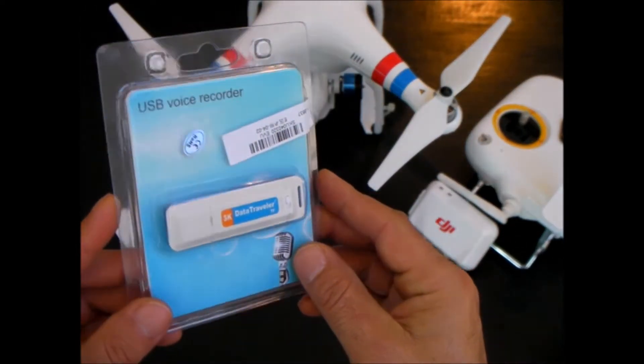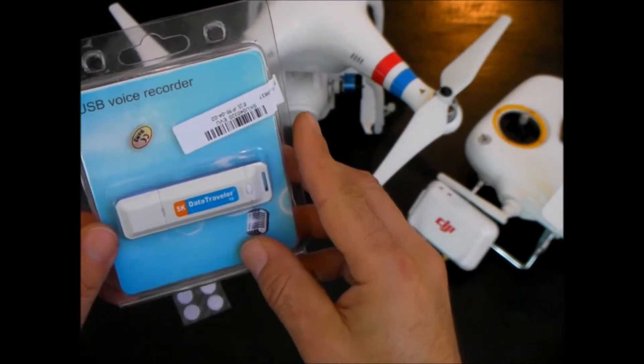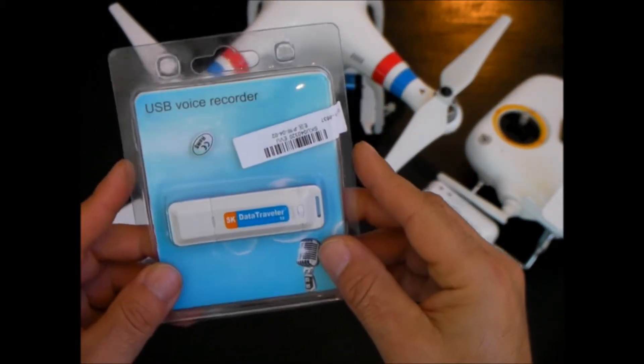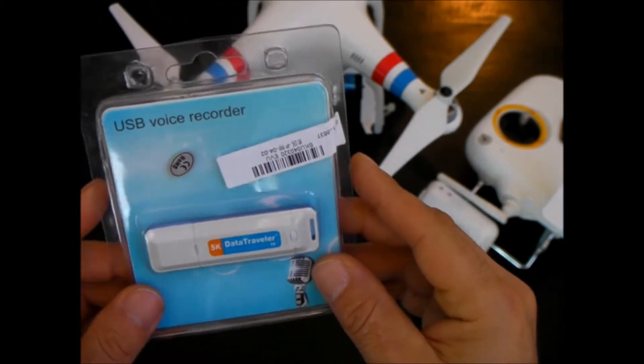I'm sure you felt the same way too, the first time you watched some video from your Vision. I picked this up off of eBay, and it was about $7, it took about a week to get to me, and it's a little USB voice recorder that's pretty good.